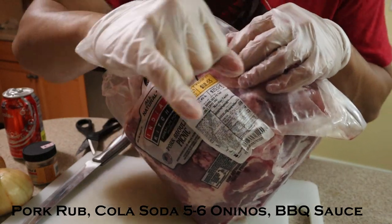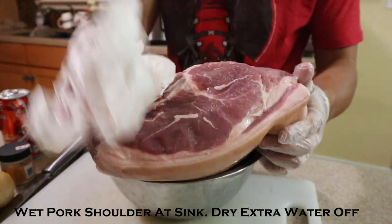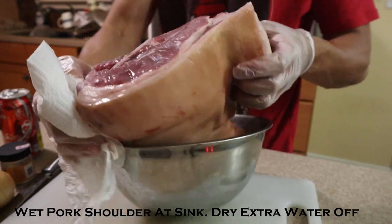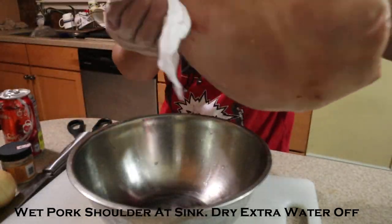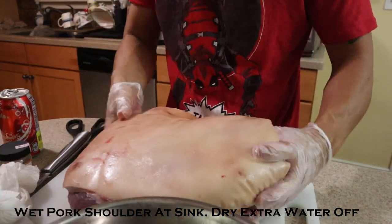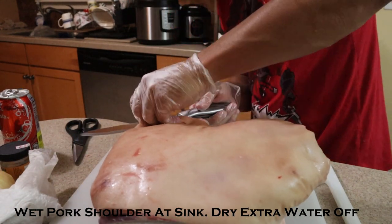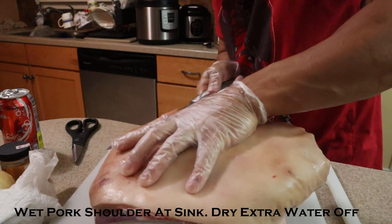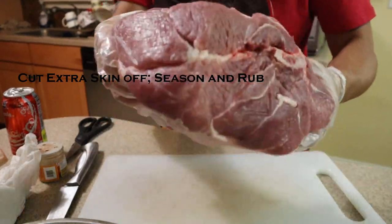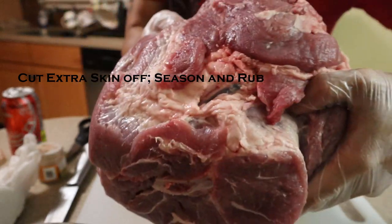I'm gonna do this over the sink. You want to clean out the blood over there in the sink, then dab all that extra water off. You probably want to start slicing — you want to leave some of the fat. I took all that extra skin off but left some of the fat.